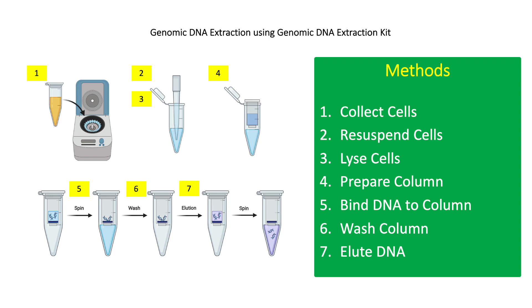For step 4, add 500 microliters of the column preparation solution to each binding column. Centrifuge at 12,000 g for 1 minute, then discard the flow-through.